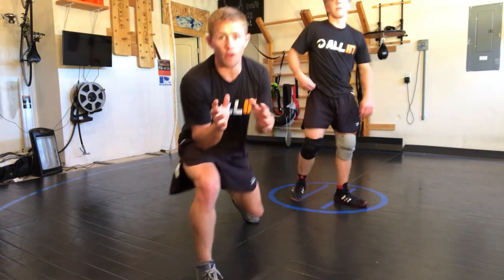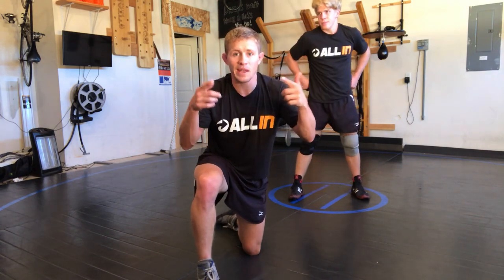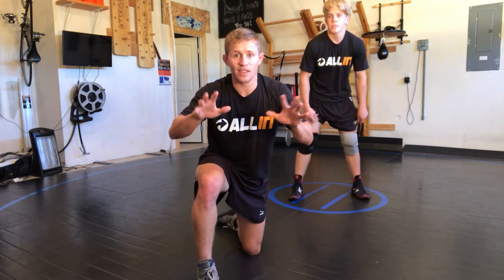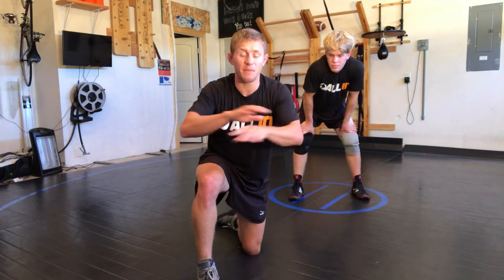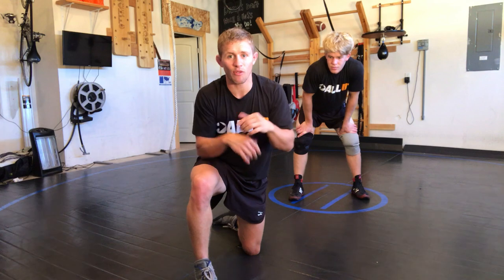This is an unfortunate story — I don't want to waste your time, but I was wrestling Kyle Dake in the quarterfinals and he hit this lift on me multiple times. It was kind of a tough one to swallow because I couldn't get out.